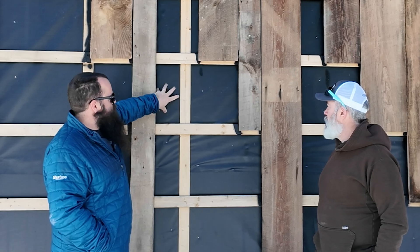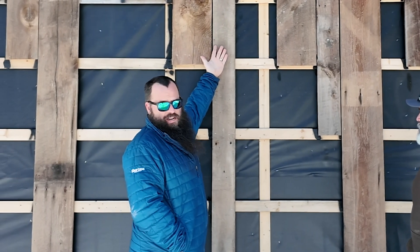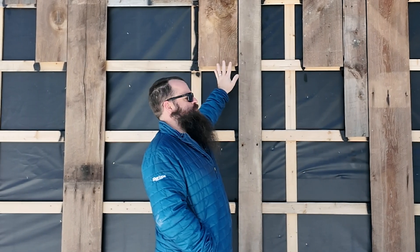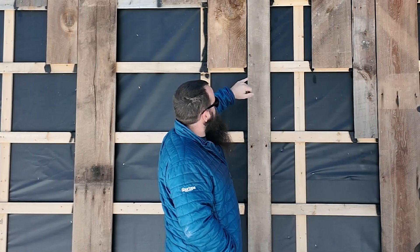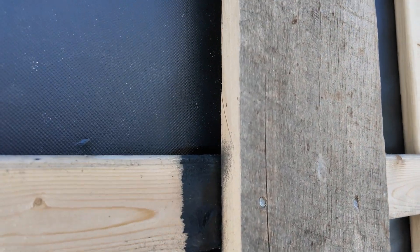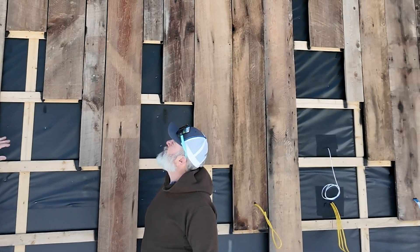On top of that, we have the InvisiRap because this cladding, unless we were to back up every single one of these joints with something, is an open-joint cladding. That means that this WRB or whatever is behind it has to withstand UV exposure, and zip is not rated for that — very few products are. So we did the InvisiRap for UV protection, the barn wood nailed with stainless ring shanks, and then the carpenters rattle-can each one of the rain screen gaps so you're not seeing bare wood showing through in those open joints.